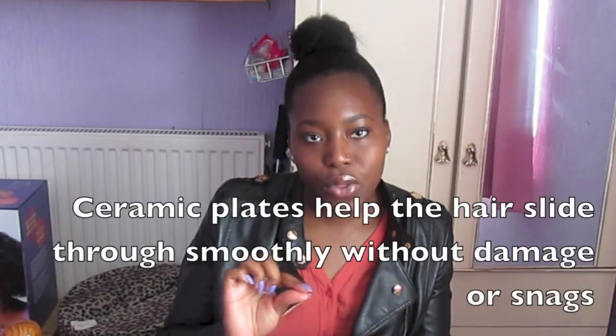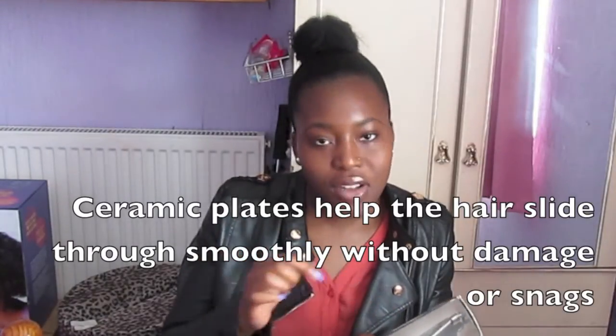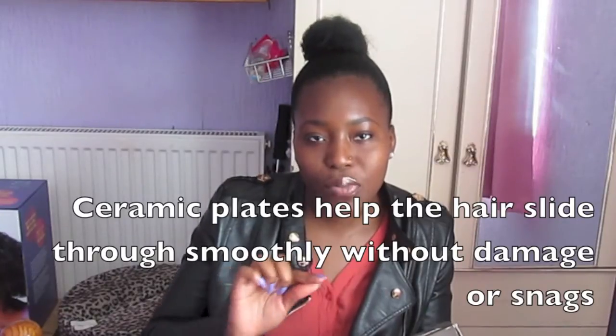I think ceramic plates help coat the plates — because if the ceramic part starts peeling off and you continue to use the straightener, it will damage your hair because it's not protecting the plates. It combines ionic moisture lock technology to hydrate and protect against dryness with sufficient heat control to create straight or curled styling with minimum damage. It says it's suitable for all Afro hair textures including naturally curly, thick, and brittle hair.